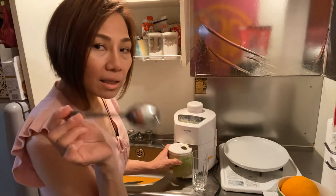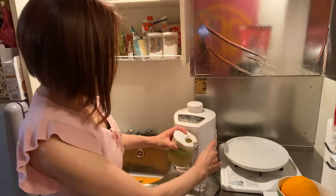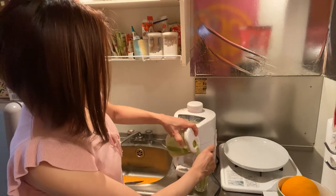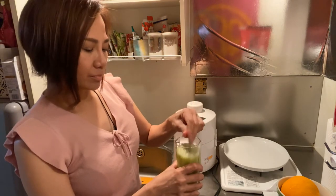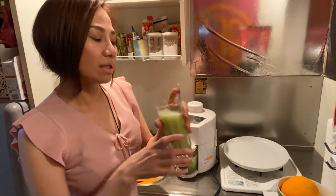I added a spoon so we can mix it. Let's drink it.